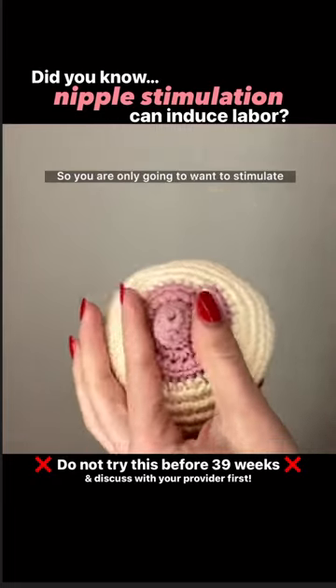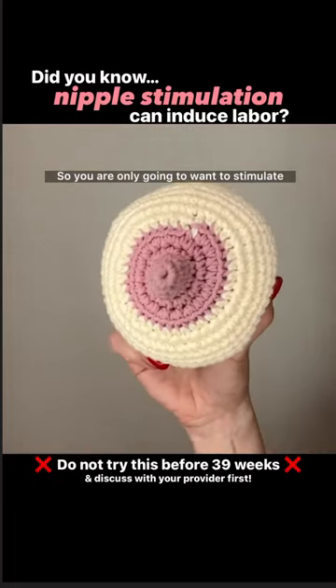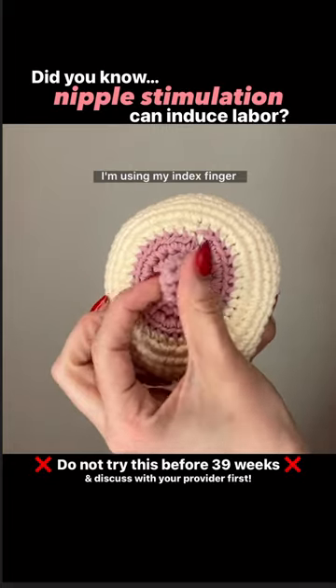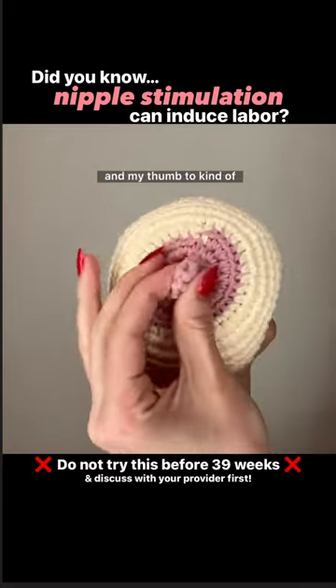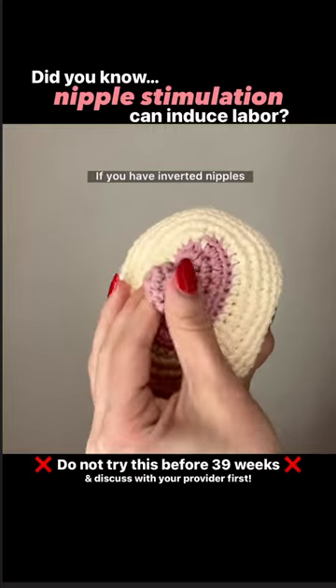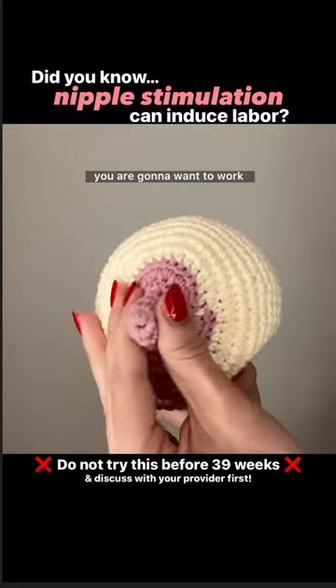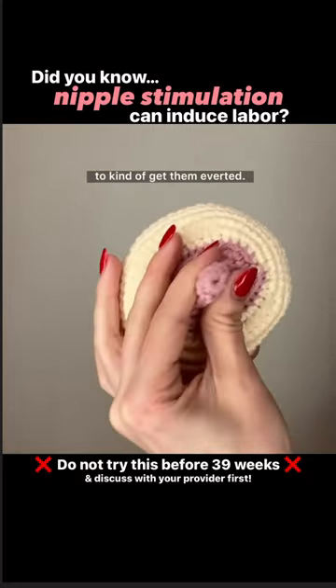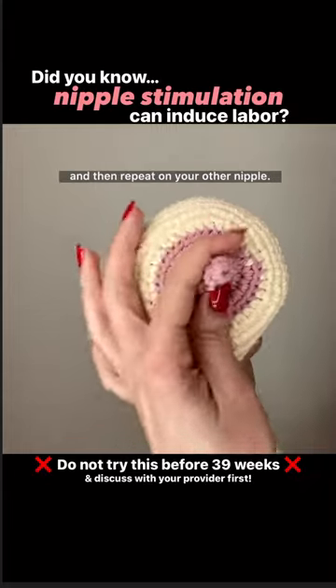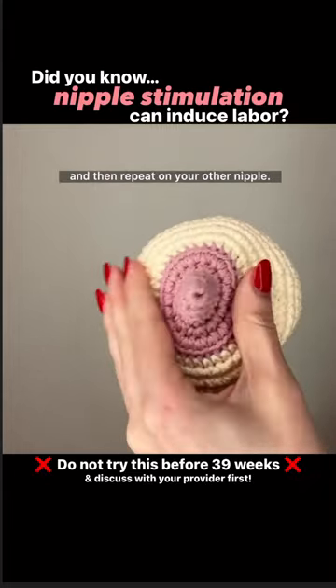Let's do some nipple stimulation. You are only going to want to stimulate one nipple at a time, and as you can see I'm using my index finger and my thumb to kind of roll gently and pull forward. If you have inverted nipples, you are going to want to work a little bit harder at this to kind of get them everted. You're going to want to do this for about two minutes and then repeat on your other nipple.